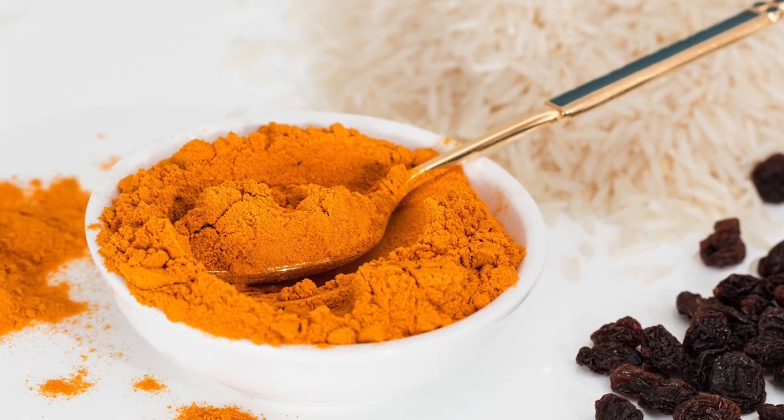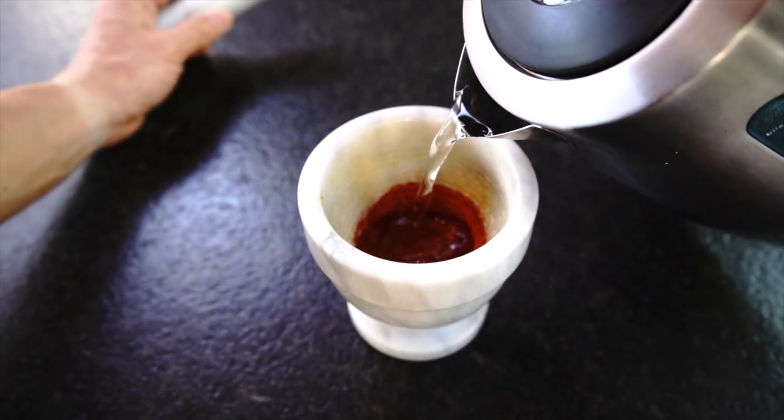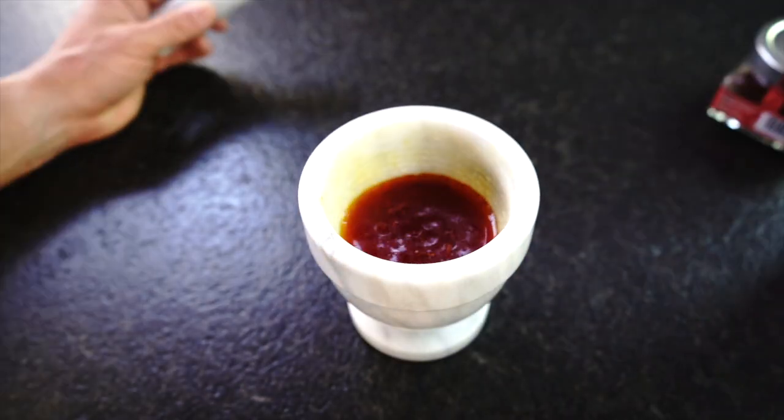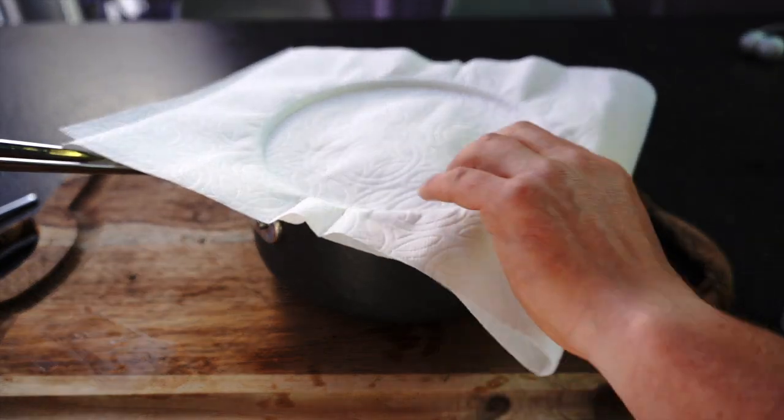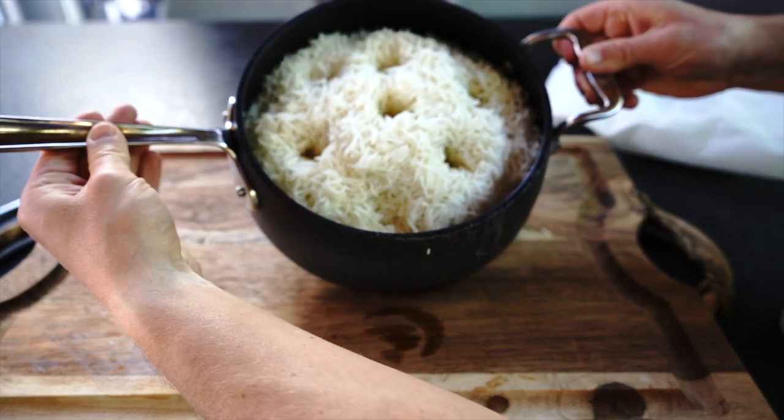Also, if you don't have saffron, you can try to substitute it with turmeric — it will also give you a beautiful golden color. Cover the ground saffron with 7 tablespoons of hot water and let it sit for about 5 to 10 minutes. Now, using a spoon, pour the saffron water all around along the sides of the pot.